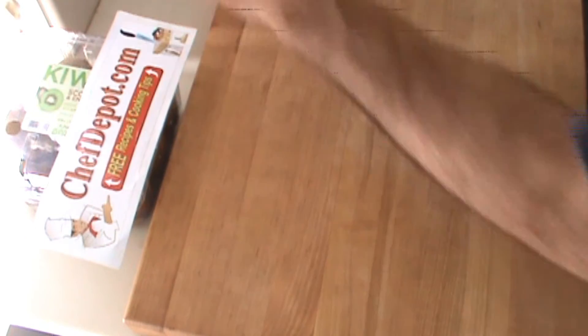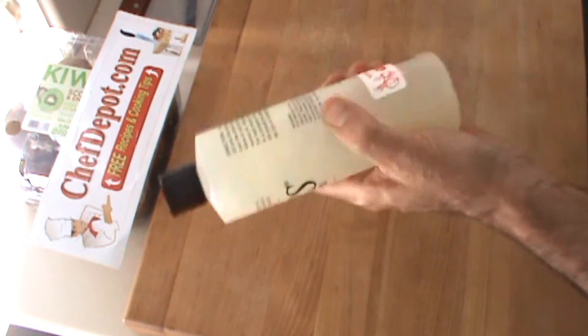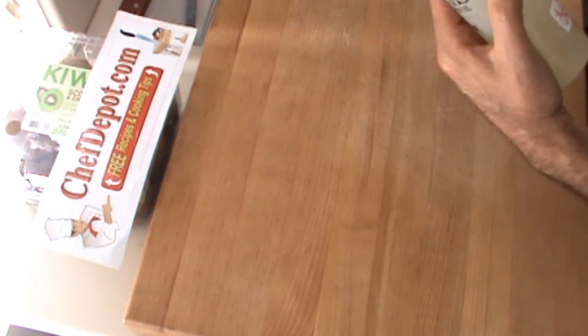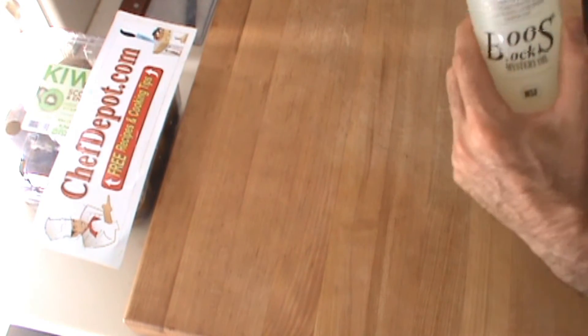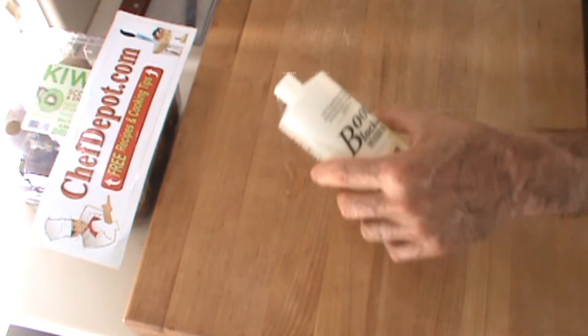That's it. Bench scraper. And of course you need the Boos Mystery Oil or the board cream — they work equally as well. Basically, you just open this baby up and dump a little out like this.